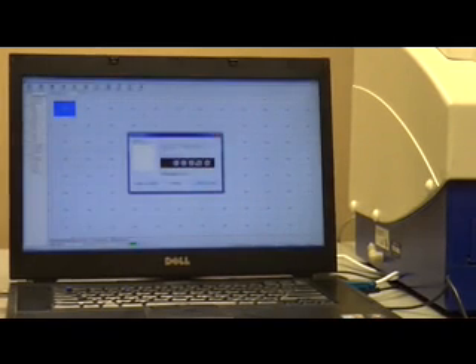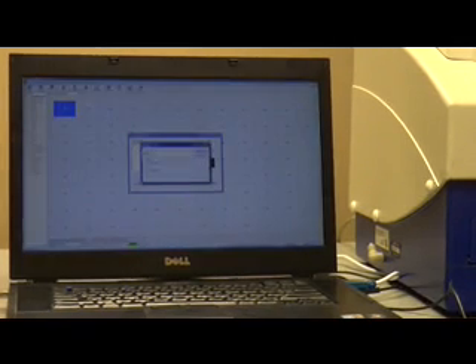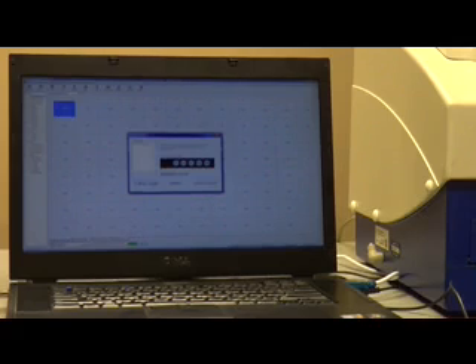Then all we do is drag and drop it into position two. Once that is done, click OK.